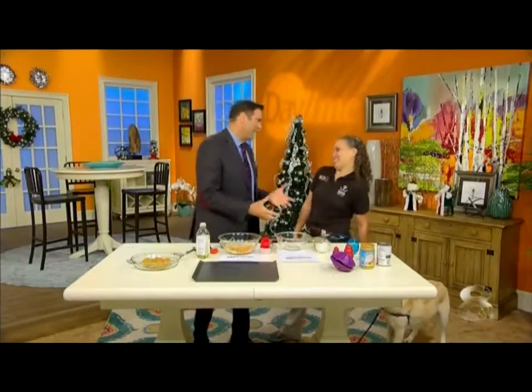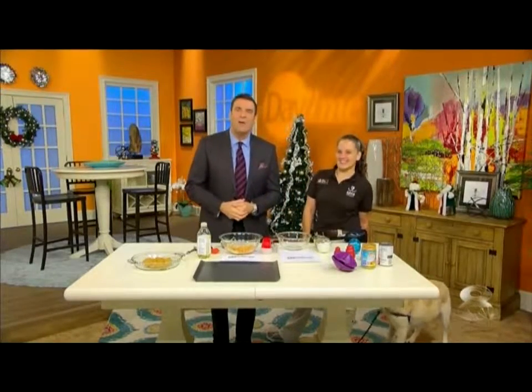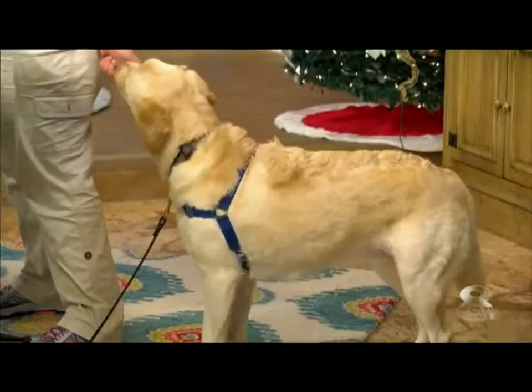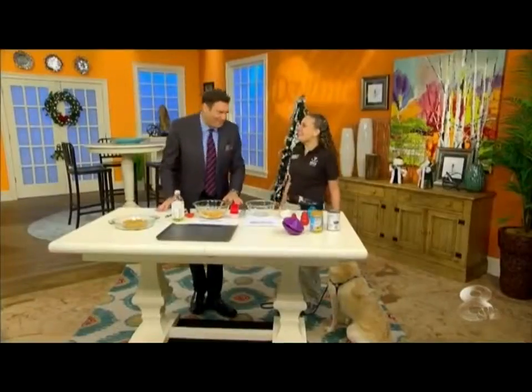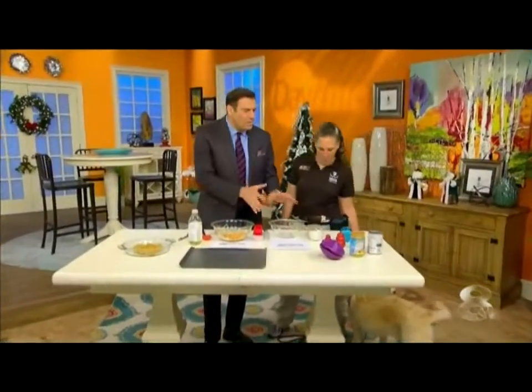Welcome back. Joined now by Meg Montemeny from the SPCA Tampa Bay — we love the Tampa Bay SPCA. Good morning. She's going to be showing us how to make our own healthy treats for our pets. And she brought Caden along with her. Caden is four years old and very hungry, apparently, because he knows what's going to be happening on this table very soon.